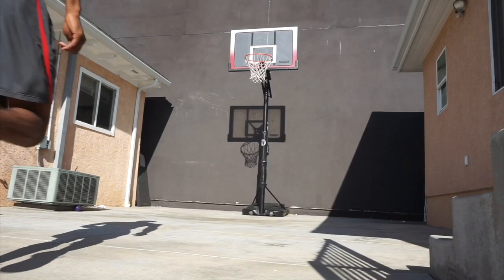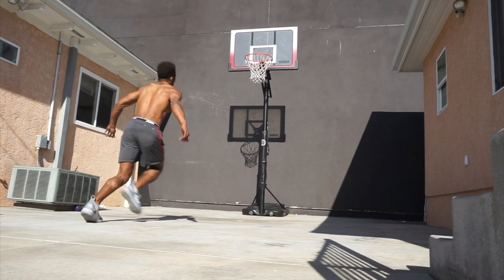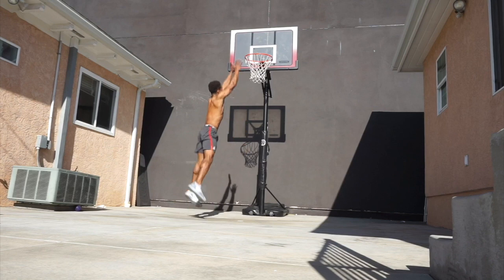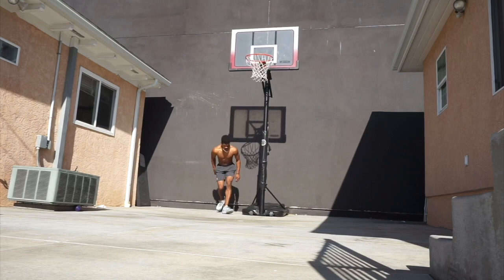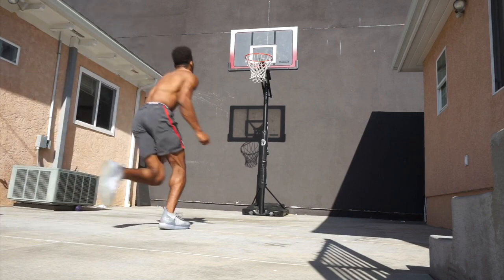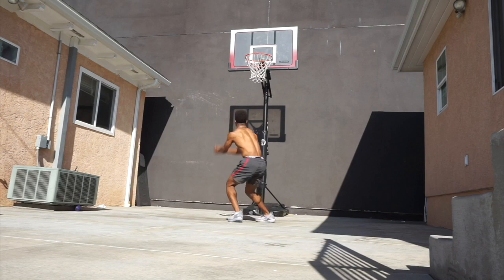Power jumping is rarely used when stagnant and almost always used when energy is available. What do you see here? Just a player running towards a hoop — I see energy, and a lot of it. Power jumping in basketball is most accomplished by generating energy through movement, which can then be turned into power to fuel your jump.